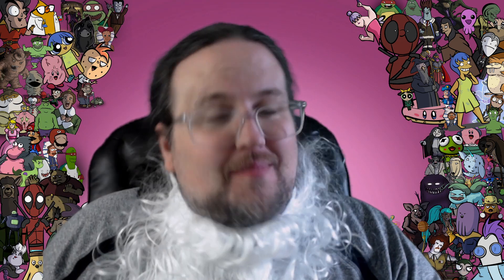Fly, you fools! Welcome to Gandalf week here on My Sketchy Habit.